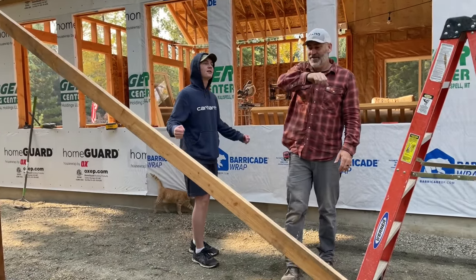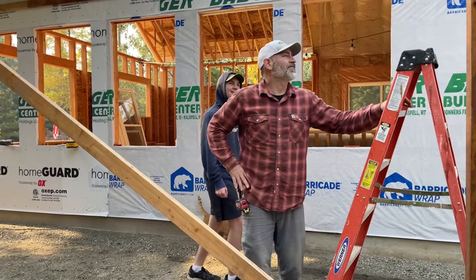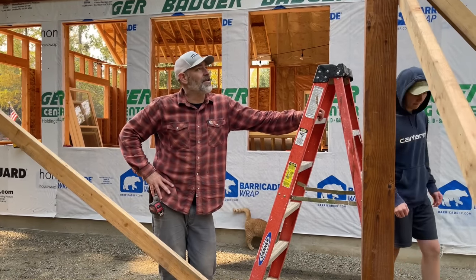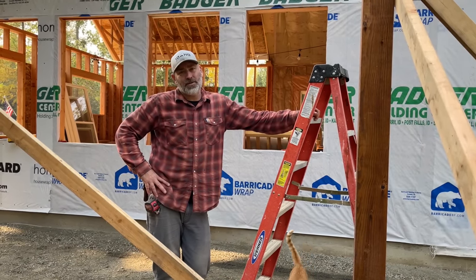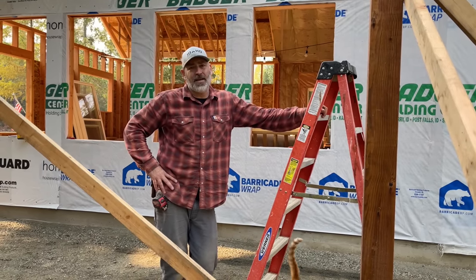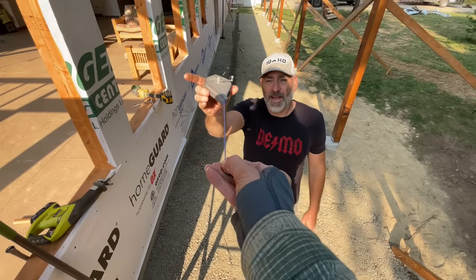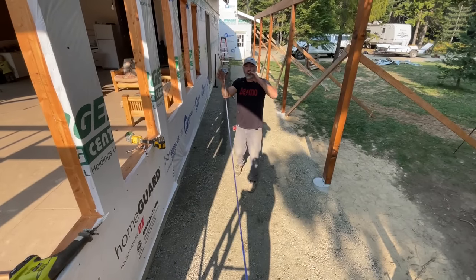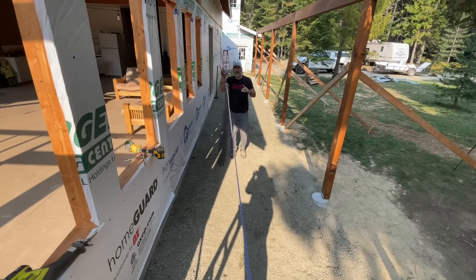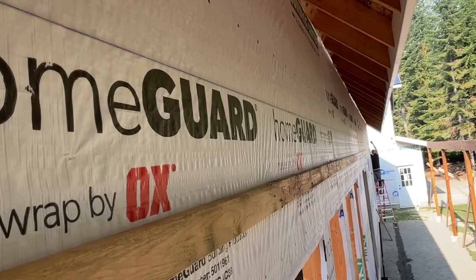Put the brackets on, make sure they stay where they're supposed to be. We should probably put some trusses up there just to make sure they fit. We're going to go ahead and chalk line the top plates so we know we've got a nice solid line where we can attach the trusses.